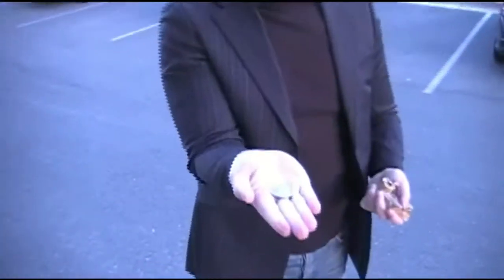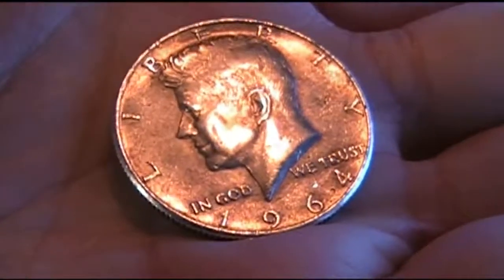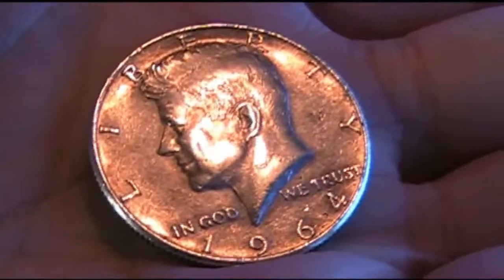Alright guys, so we went through the whole batch of the 20 half dollars, and the only half dollar I found that's pre-1965 is just one of them — basically just one. We struck lucky at least. As you can see here, this is a pre-1965 — it's a 1964 half dollar. That's what it looks like, and as you can see it says 1964 on it.